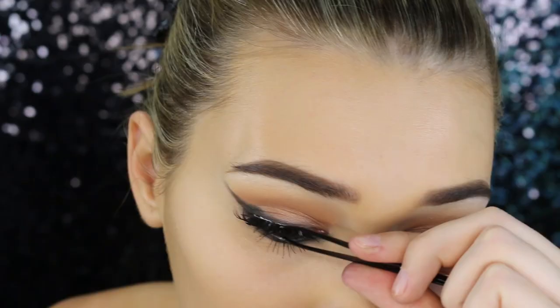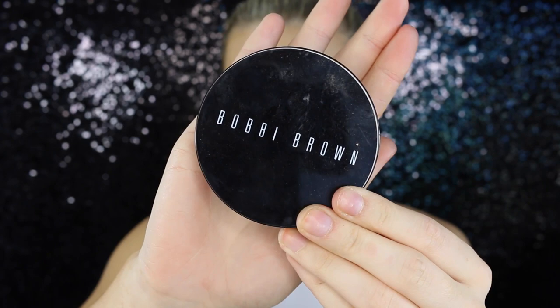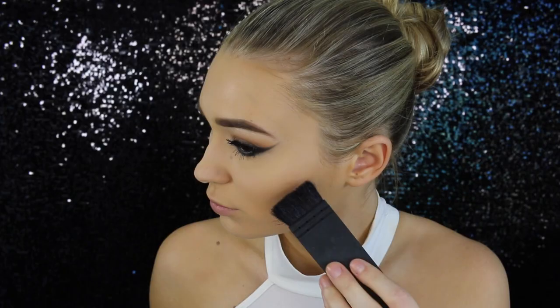For my favorite part of any makeup look — applying false lashes! I feel like this just makes the whole look ten times better. Oh my god, that really hurt!